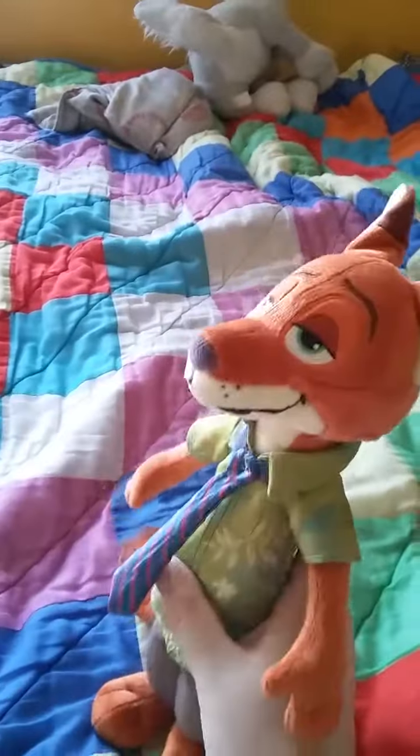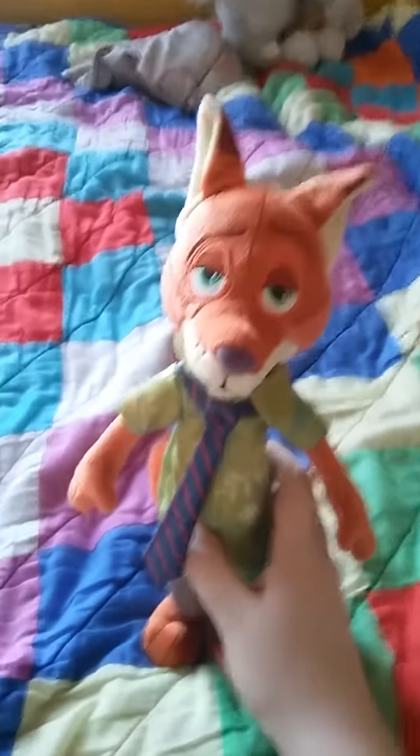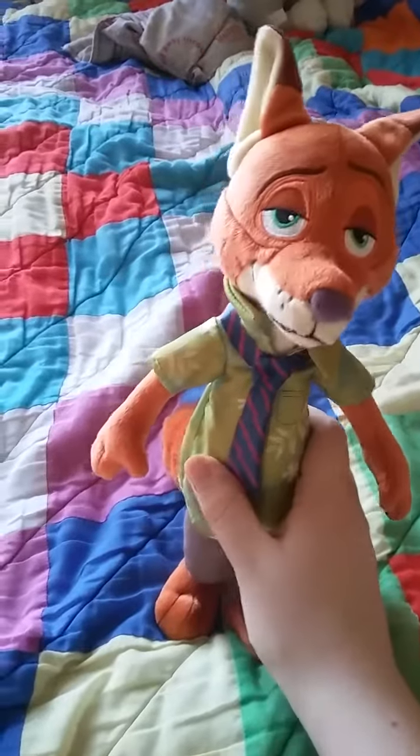And he has a little fox tummy there. He's a really decent plushie, I like how it really came out. And previously I got the Judy Hopps plushie.